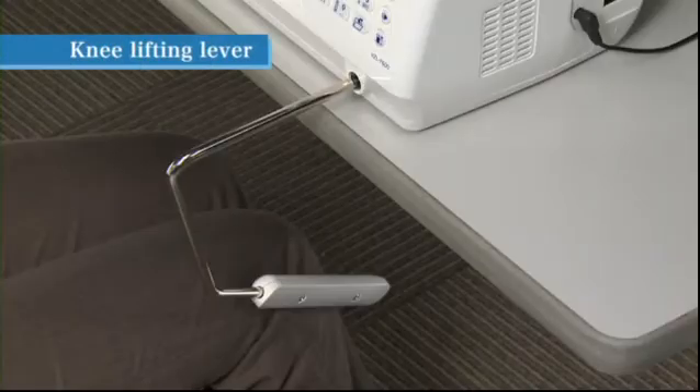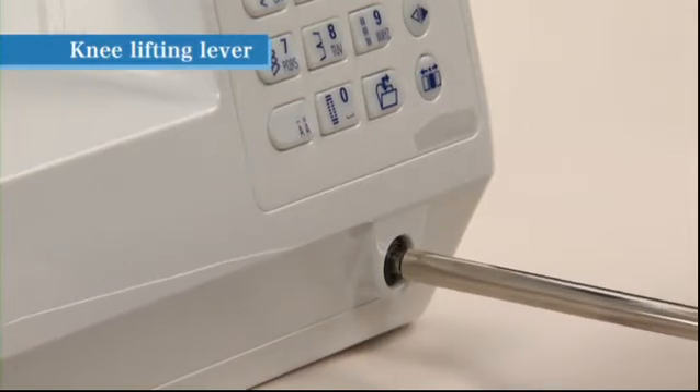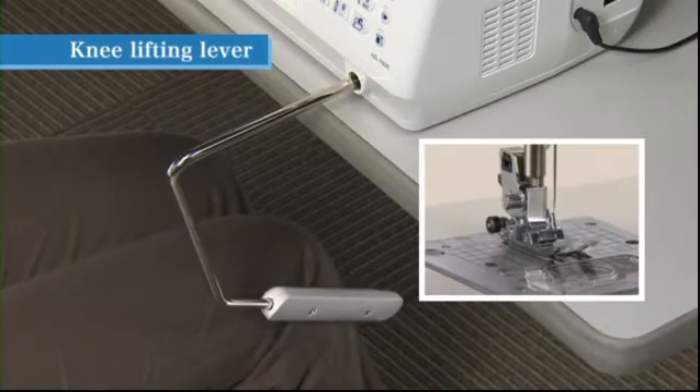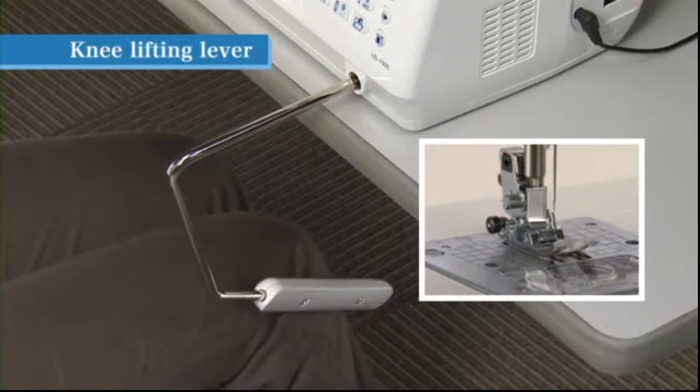Use the knee lifting lever to raise and lower the presser foot without using your hands. To attach the knee lifting lever, align the tabs on its base end with the notches in the knee lifting lever hole located on the lower right of the machine and insert. Push the knee lifting lever to the right to raise the presser foot and back to the left to lower the presser foot.